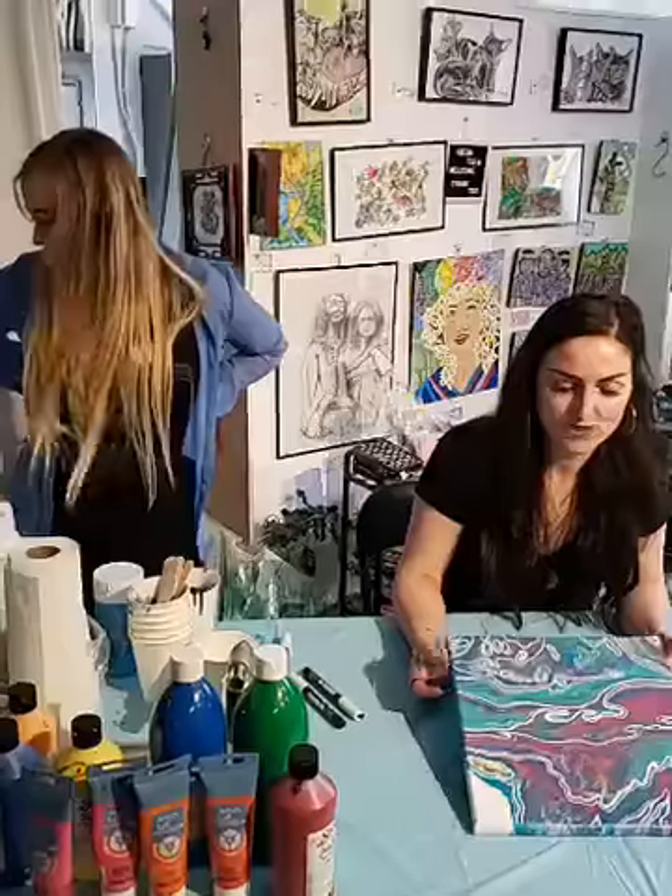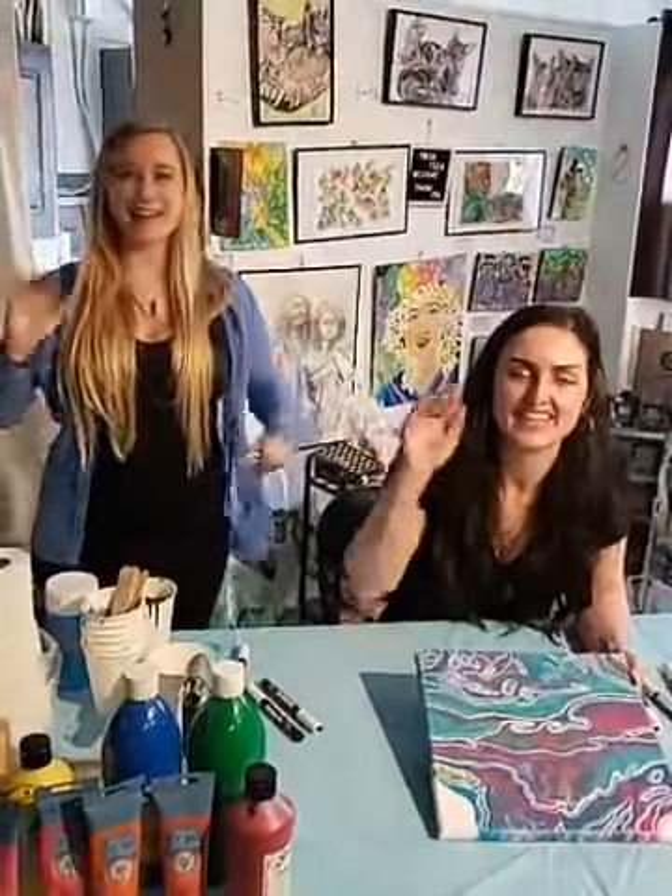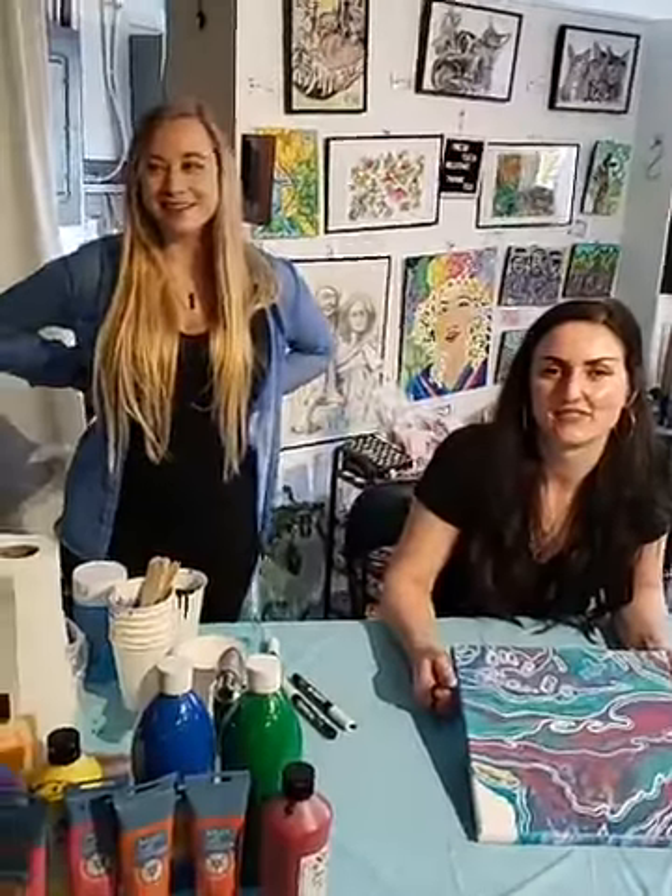Thank you for checking in to the Megan and Anna painting show, and thank you everybody for coming! It was nice to see you today. Good job, guys!